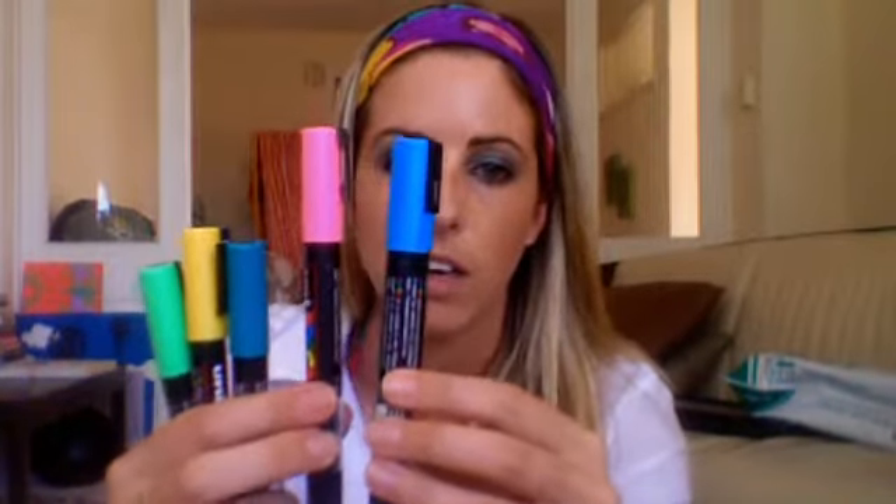They come in all sorts of sizes. I use different tips — there's a finer tip and then a bigger tip which is a little bit thicker, and they come from tiny tiny to way big, giant mammajammer ones that are massive — though not as big as the moon or anything.